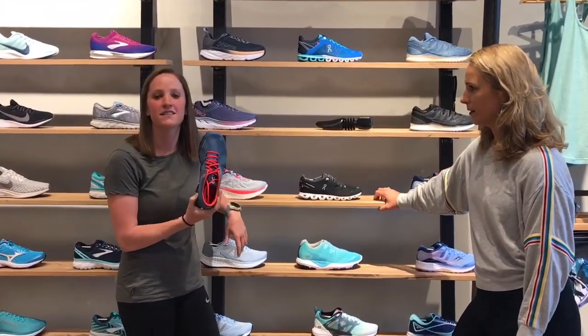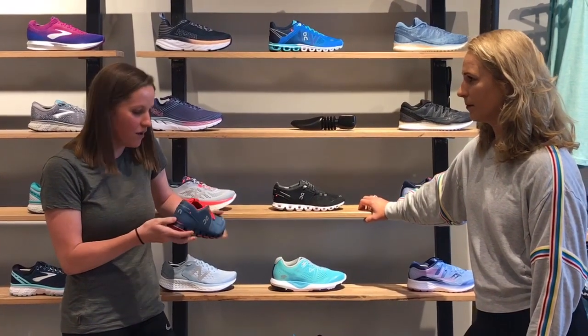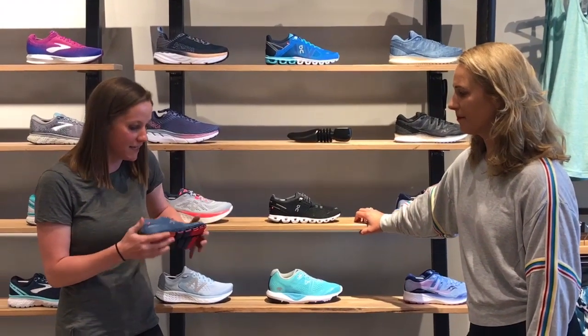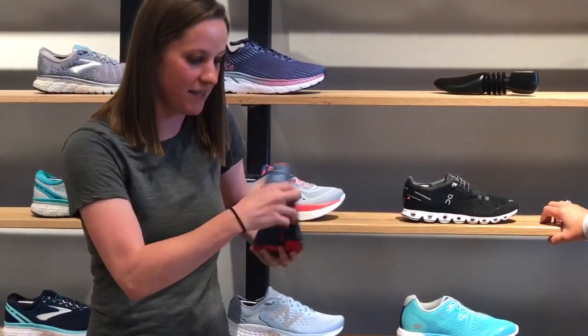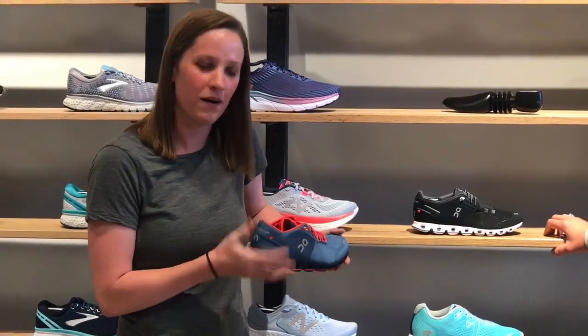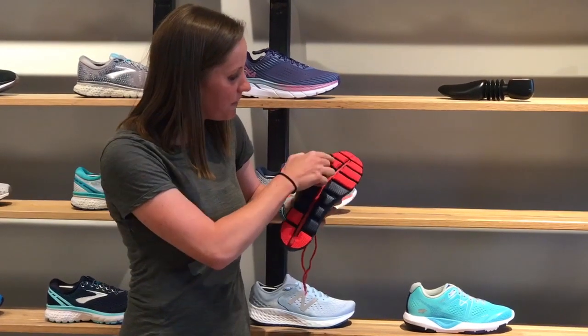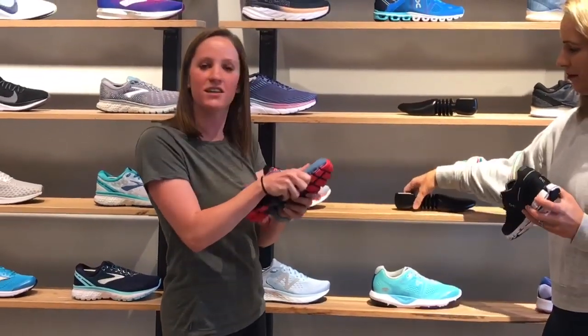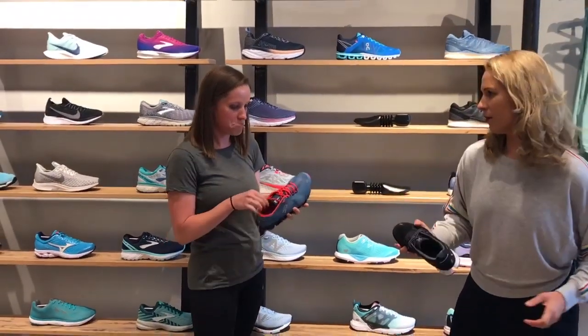This is the On Cloud X, and one of the great functions for this shoe is cross training. We bring this in for a lot of people who are doing OrangeTheory or classes at the gym. It's a nice lightweight shoe that's still going to keep your foot in place. The heel has a little more structure to it, so when you're doing lateral movement it's going to help out. The pods are great for lateral movement because they each react independently.